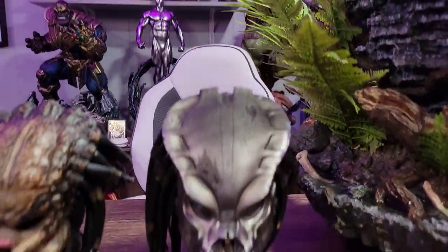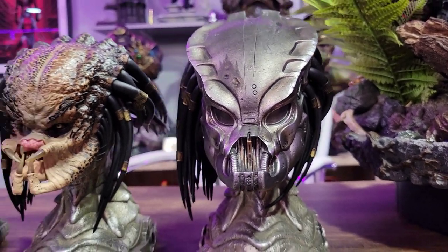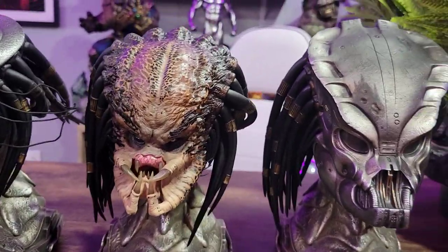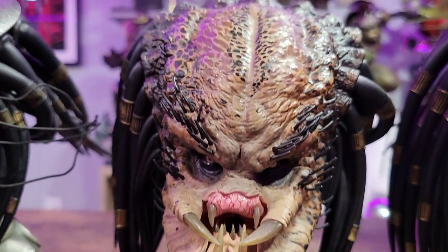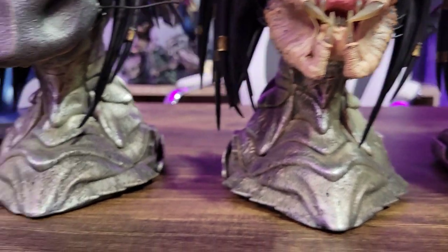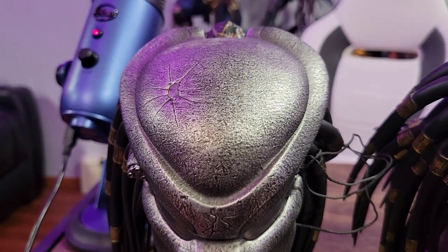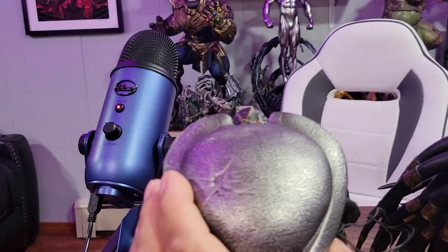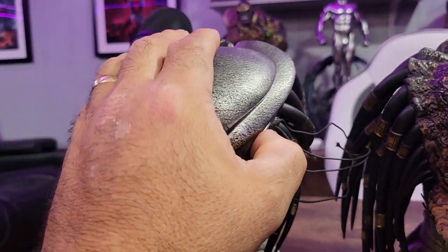I'll show you some of the other portraits. This is the comic book portrait — they're all done very nicely. I don't know that I'm ever going to display this. It came with nice portrait stands — three different portrait stands — which I appreciate as a collector because I can display them. These are so cool, you want to display them. And then this is the closed mandible — this was really nicely done as well. They're all very nice. Whether they're all necessary, that's a different story. The stands look ancient. This is the one that mostly resembles the movie — I think it's done really well. This one lights up as well, and there you go — it's lit up. He's got the cannon there, it looks awesome. I love the way the portraits came out.